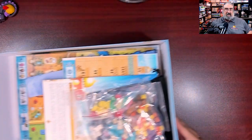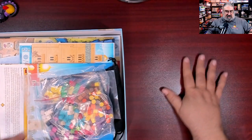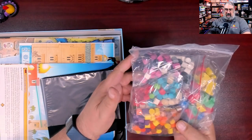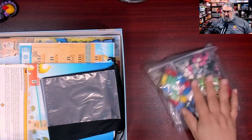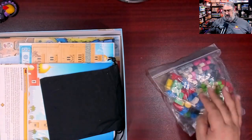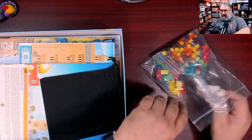I'm going to slide this box off to the side and put the components out here. There is a massive bag filled with baggies filled with wood — a whole bunch of wooden bits. There's also one extra bag that is kind of strange.